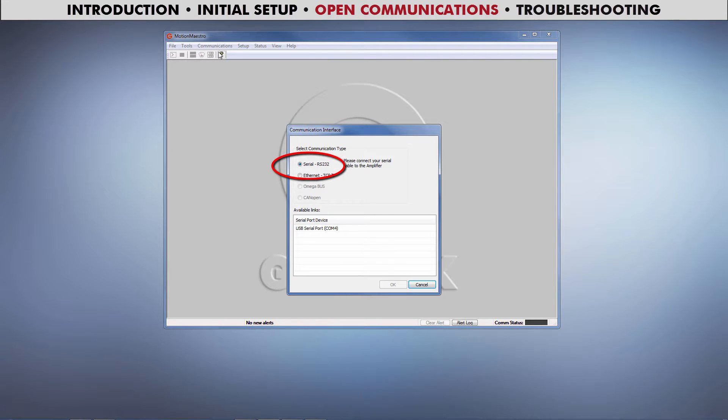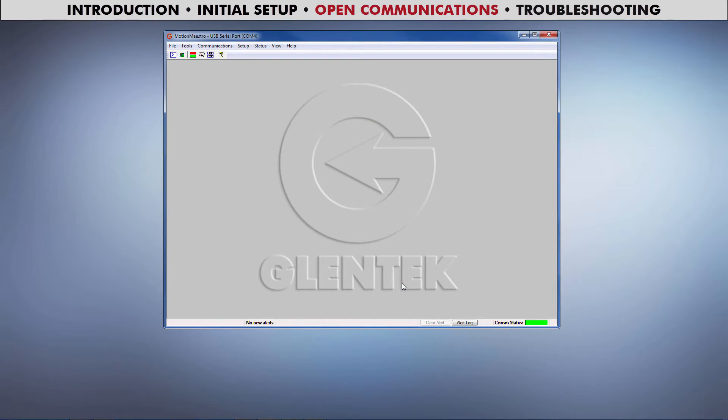Select RS-232 from Communication Type, select your drive from Available Links, then press OK. The COM status lamp in the lower right-hand corner will turn green once communications are established. You are now ready to set up, tune, operate, and monitor your drive.